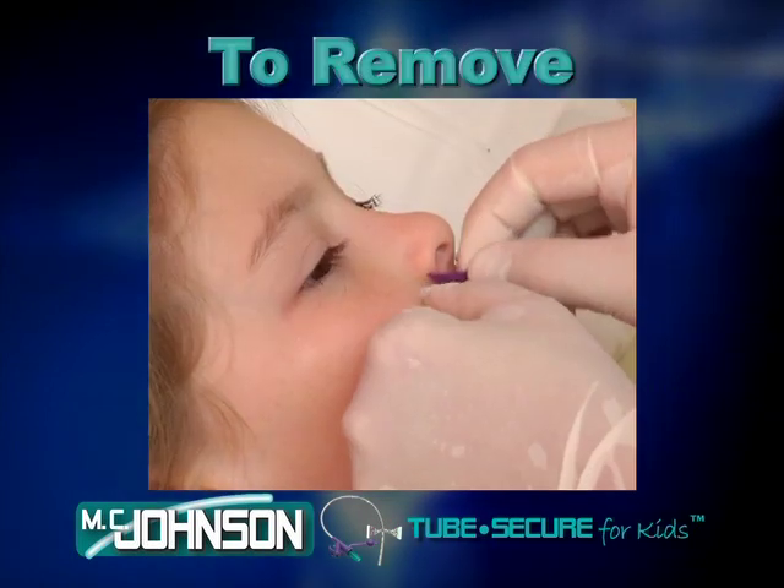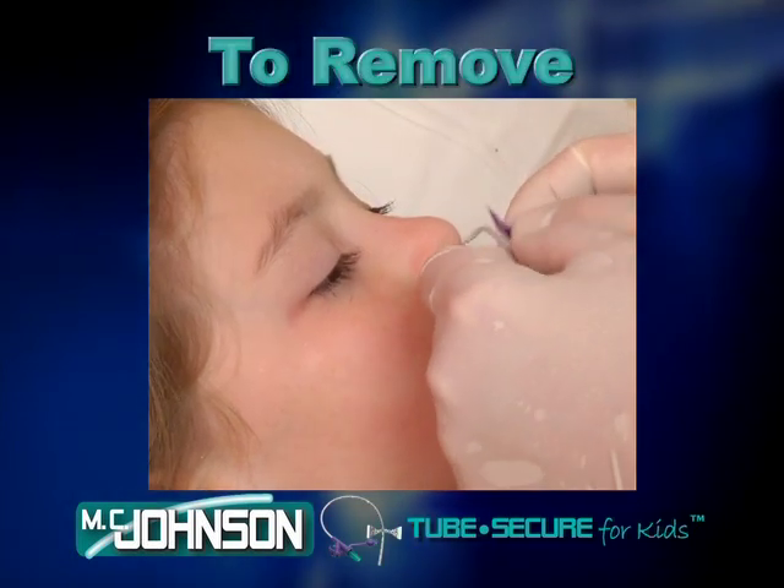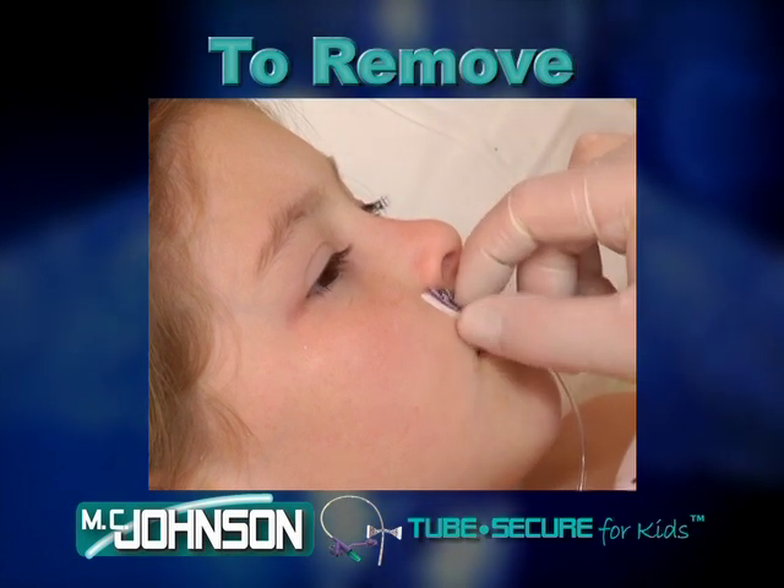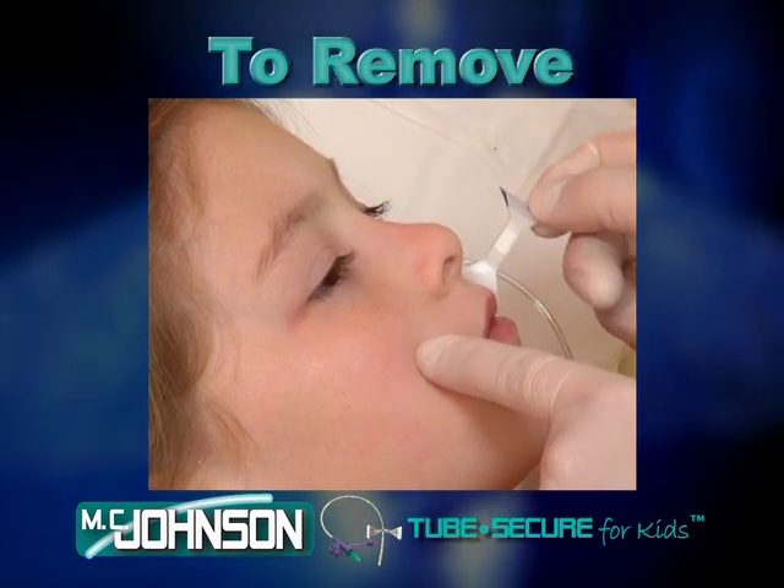To remove, simply lift the purple tab and remove the tube. Then lift up on one edge of the base and peel back as you would any medical tape.